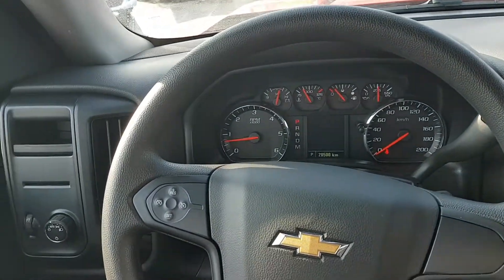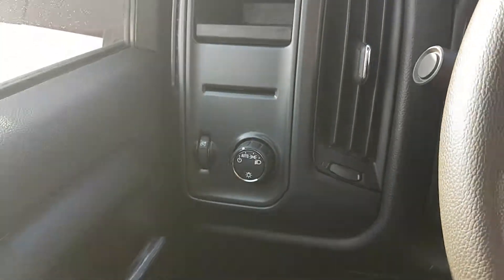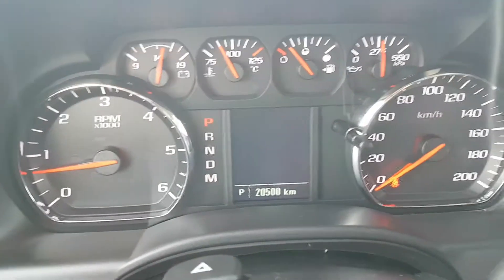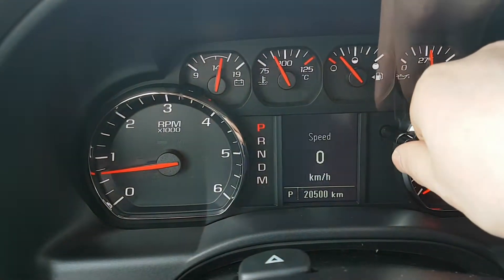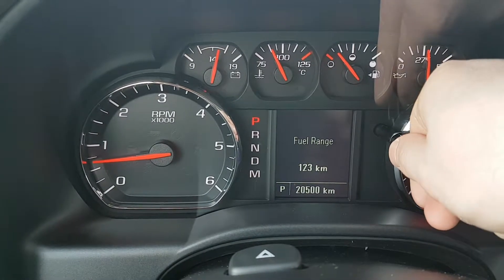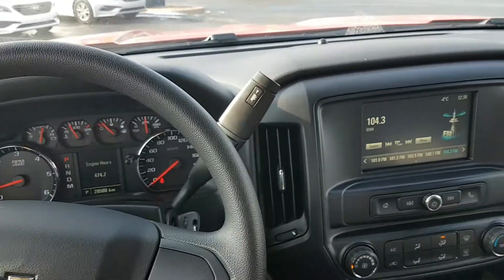Let's take a better look at some of the things it has: power windows, locks and mirrors, all your light controls including auto lights, which is super handy — just set it and forget it. As far as the dash goes, very nice and simple — everything is easy to read. There's a gauge where you can change the display: digital speedometer, trips, fuel range, average economy, tire pressure, remaining oil life, transmission fluid, engine hours — all that basic stuff.